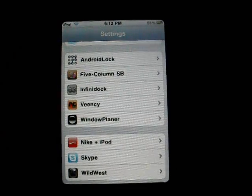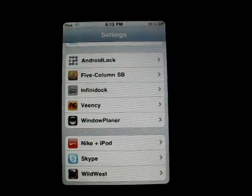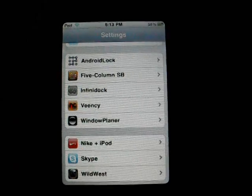Anyways, I think this is a new application and you can find it in new releases in Rock, which is where I got it from, and it's called "Insidio" — also search that word — and the app is called Android Lock.